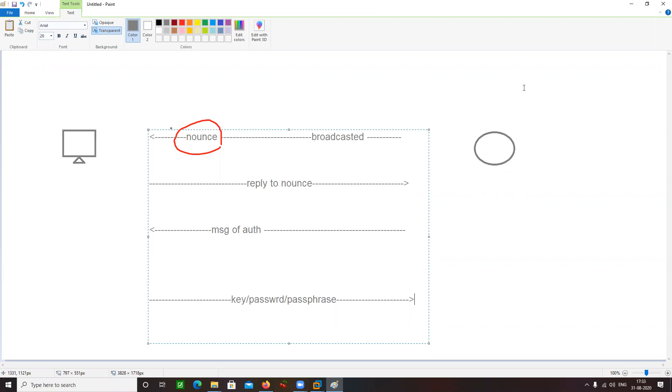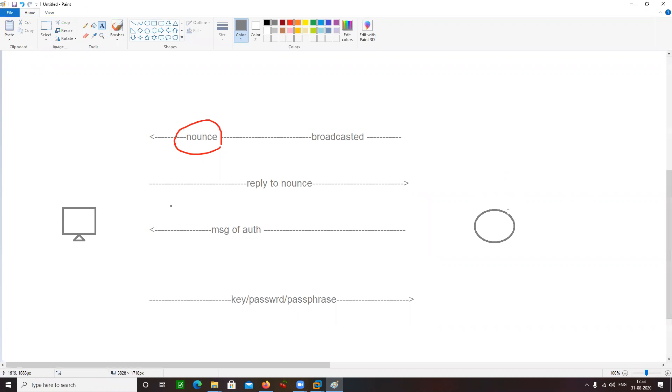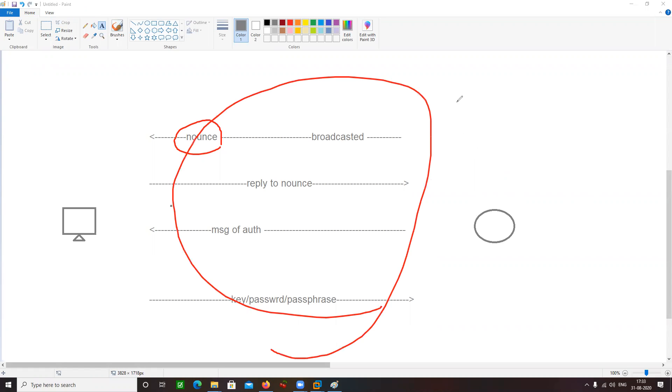What we are doing with the packet capturing is we are trying to capture this 4-way handshake. Because in this 4-way handshake, there is a key which is going to be captured. We want to capture the key — that is the first thing. And then we want to crack the key — that is the second thing.